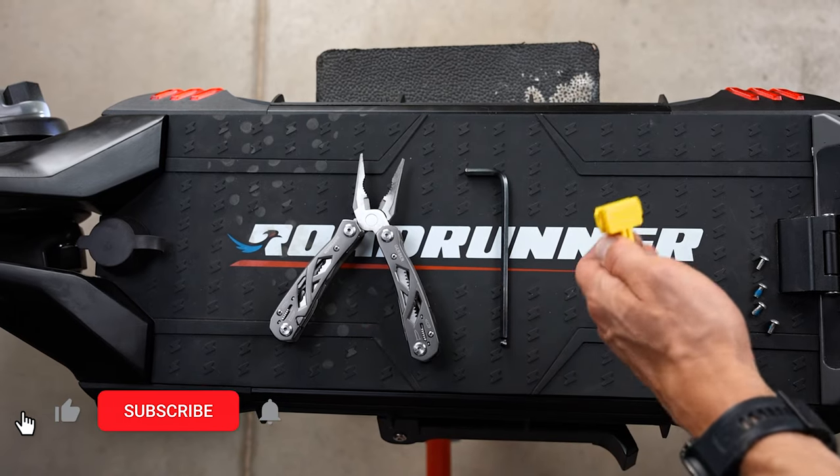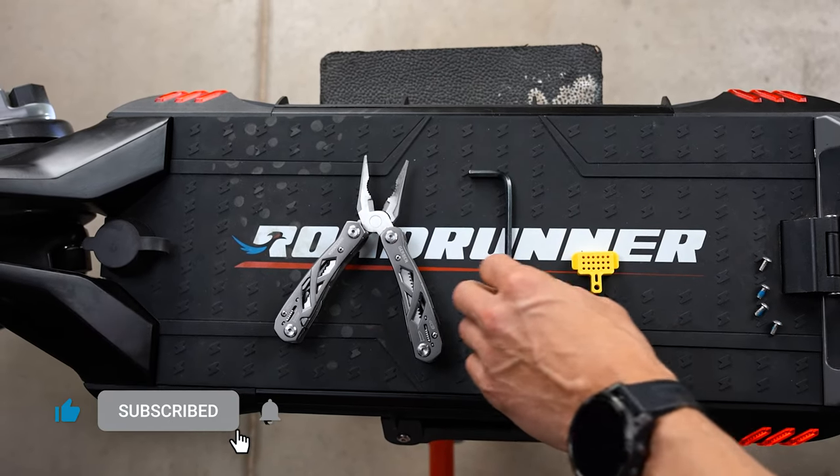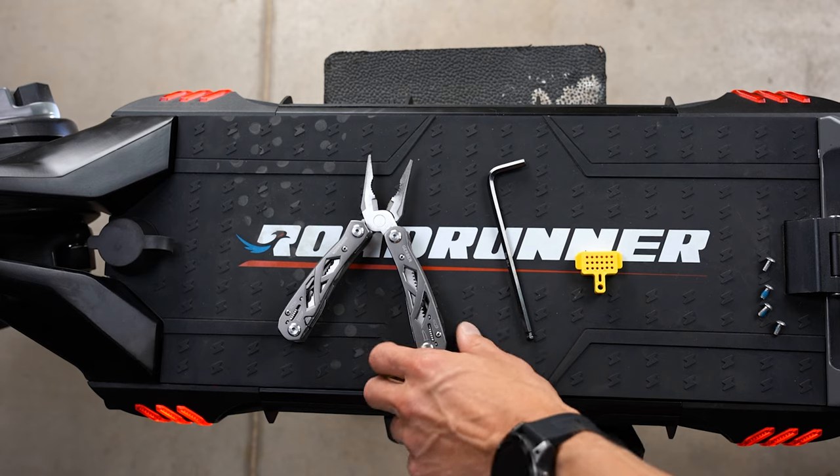Here are the tools that you will need today: the brake block, a 5 millimeter allen key, and pliers.